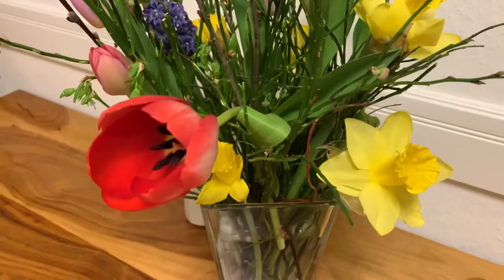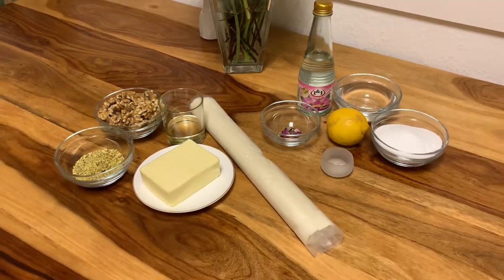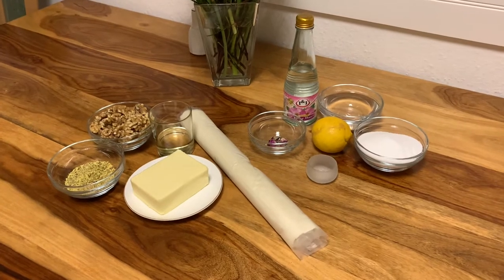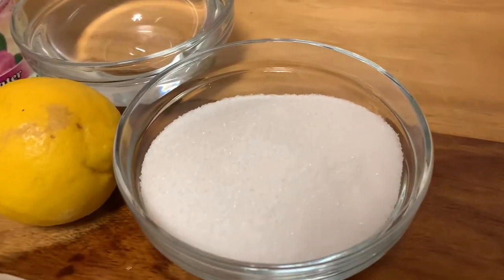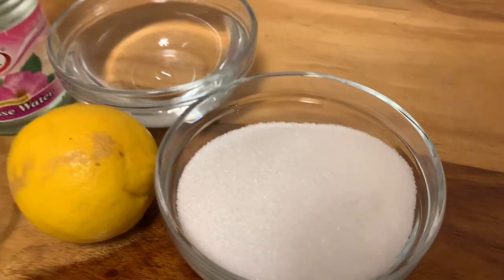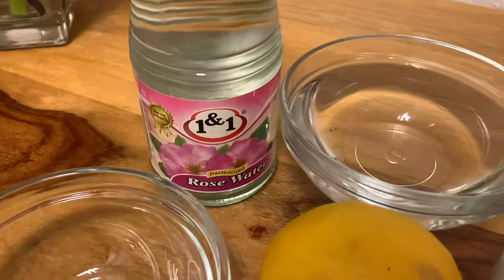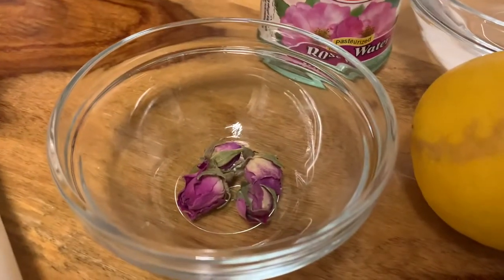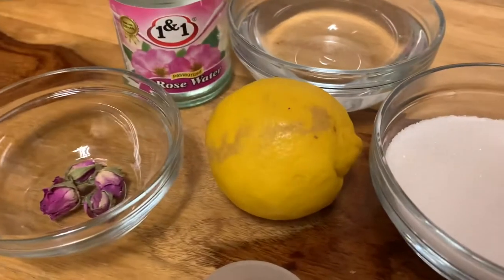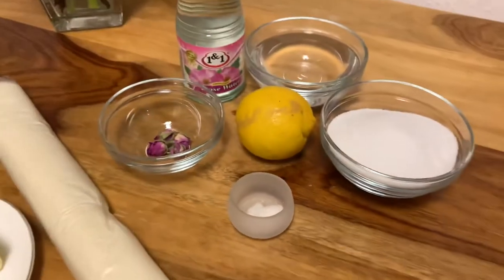As always I will leave the entire recipe in the description box down below. For the sweet part of the recipe you're gonna need sugar, water, and rose water — I love this brand, I'll link it in the description. You're also gonna need rosebuds, lemon, and a pinch of salt.